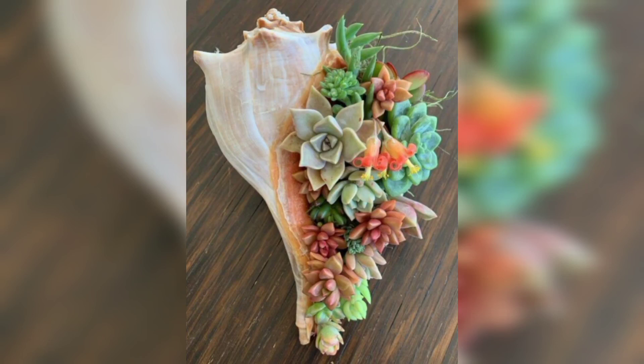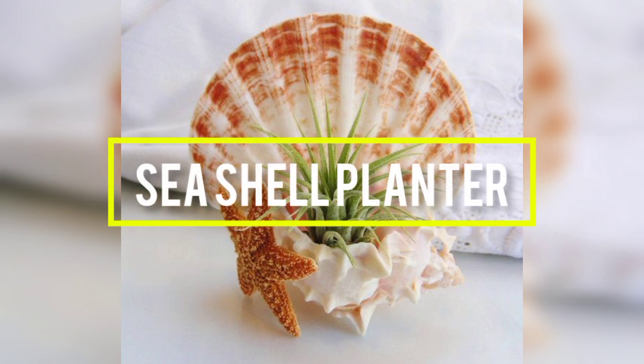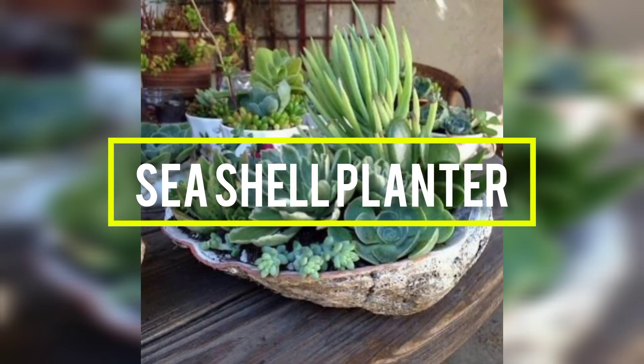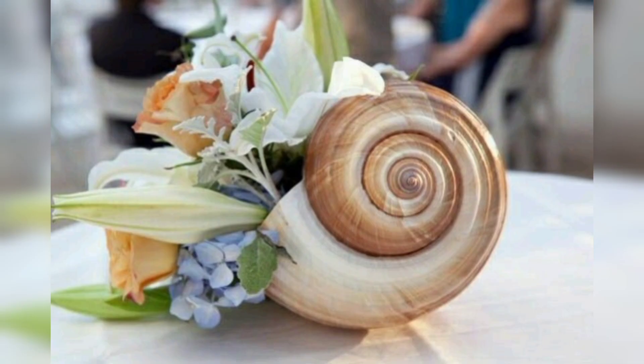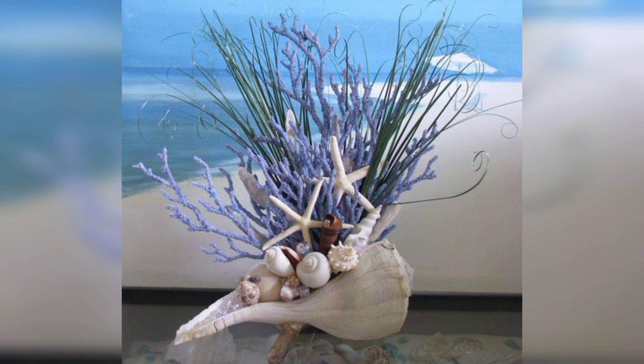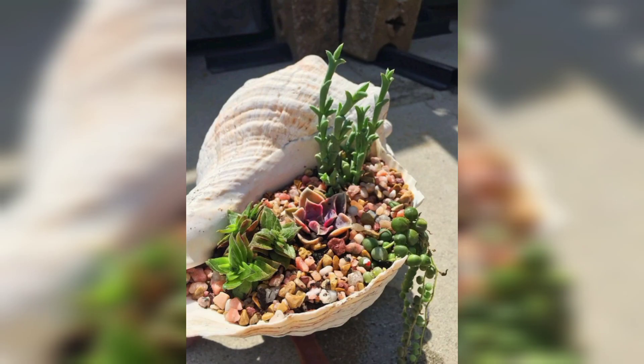Today I have a very unique idea of planters for your home and garden decor — seashell planter decor. It's a unique and beautiful way to add a touch of nature and seaside charm to your home. It involves using seashells as decorative planters to hold small plants or succulents. This type of decor is not only aesthetically pleasing but also eco-friendly and sustainable, as it repurposes natural materials.